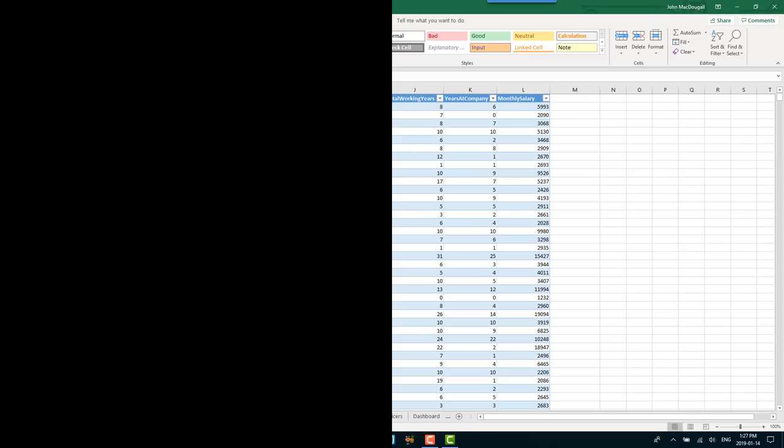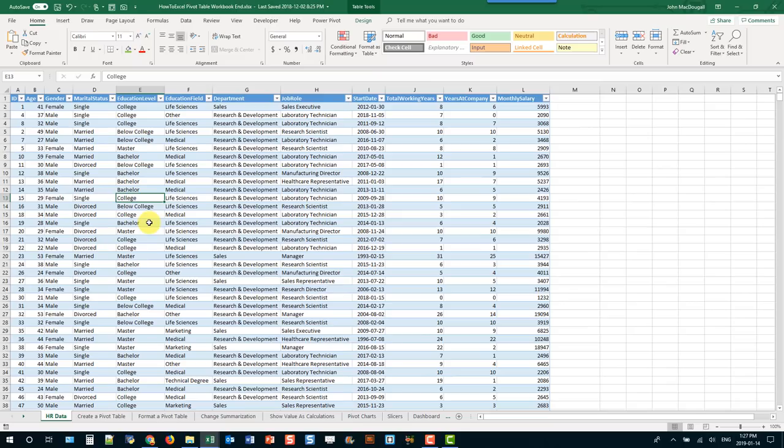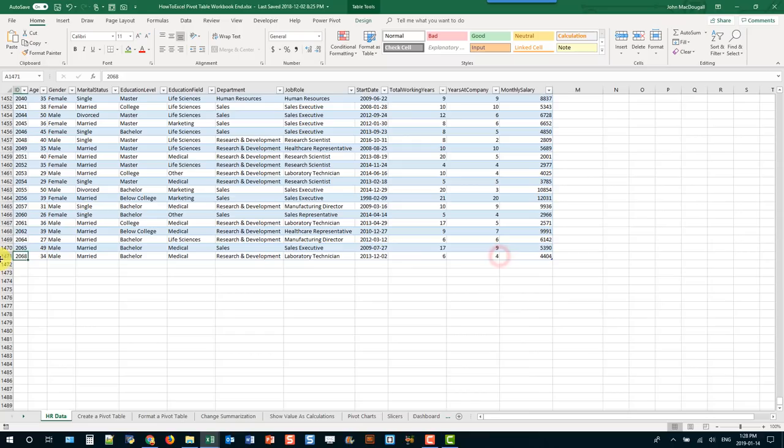You can use the active cell cursor to navigate around a set of data. Hover your mouse over the active cell cursor until it turns into a four-way directional arrow, and double-click. That moves the active cell cursor to the last non-blank cell in your data set. You can do that with any of the edges — bottom, left, top, or right — to move around your data set.